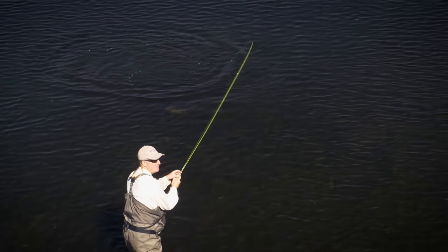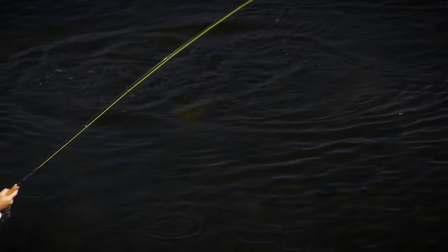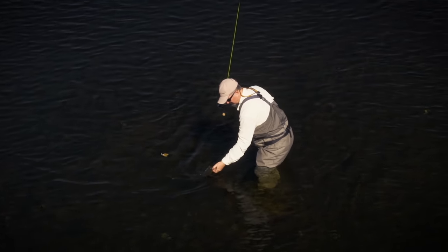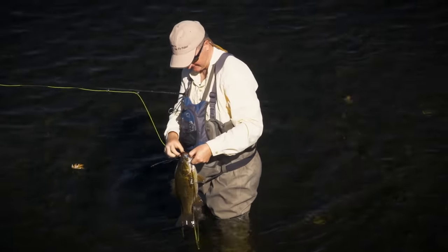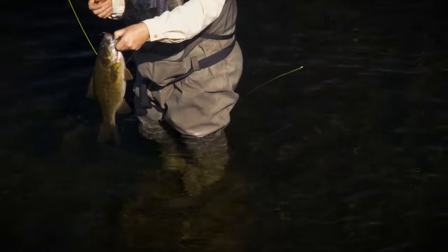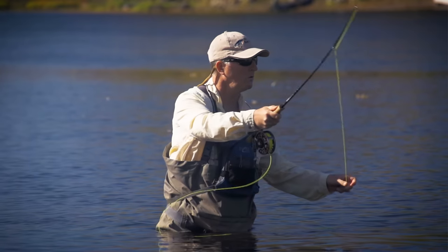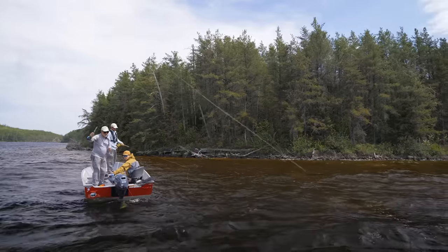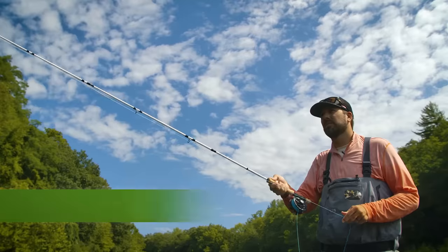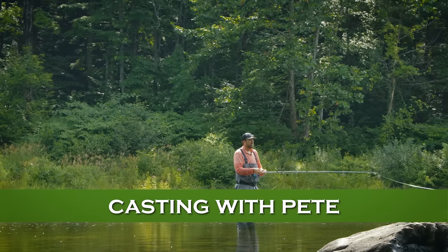That's a big, solid fish — probably about three, three and a half pounds. As we've said, you really need some sort of sinking line to effectively fish bass throughout the season. Let's go talk to Pete Kutzer about how to pick up and cast these kinds of lines.